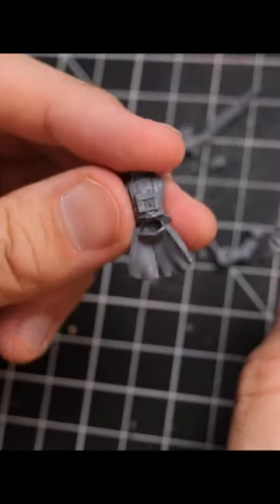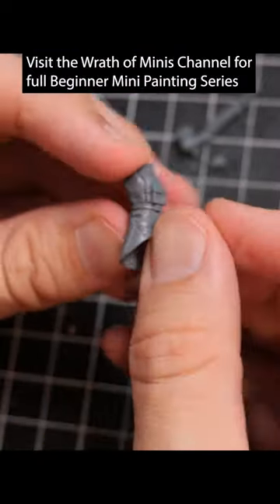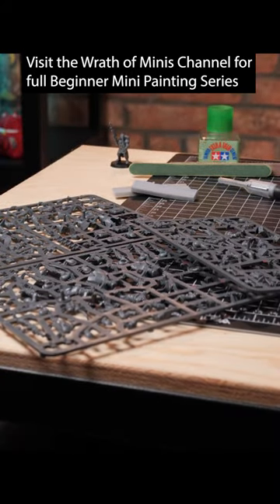Once you've done that, then you should start to dry fit things together. Just make sure that the two parts connect properly with each other and that there isn't something in the way that's stopping it from getting a solid connected feel to it.